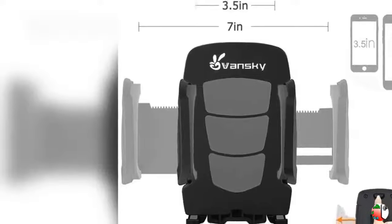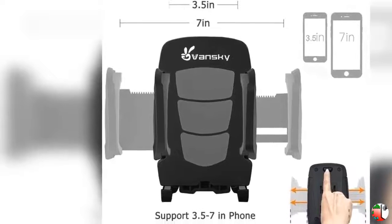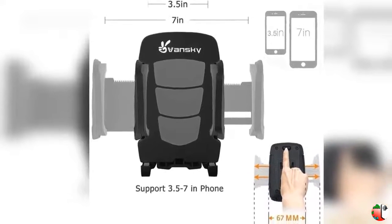Product Feature 1: The Vansky Car Phone Mount can be mounted in three ways — clipped to your car's air vent, dashboard mount, or windshield phone mount for convenience.